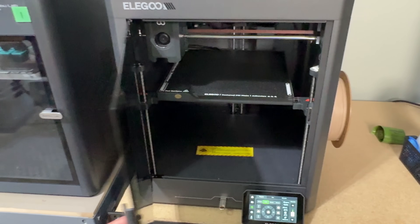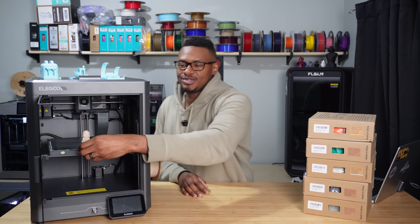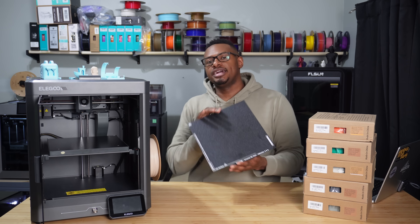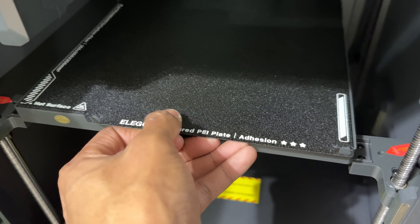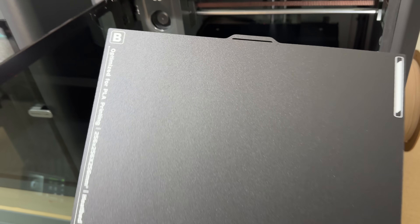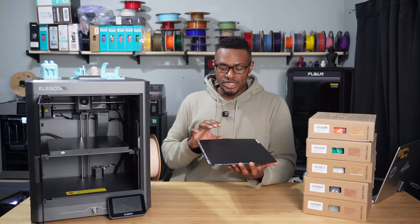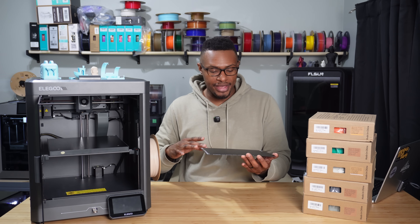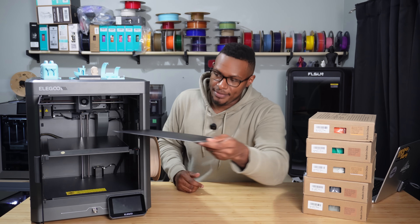So on this build plate I have a little Buddha, which we'll talk about later. The build plate is going to be 256 by 256, and it's actually double-sided, which is kind of cool. On side A you're able to print with your TPU, ASA, ABS, carbon fiber, and PETG — it has a textured surface. Then side B, which they helpfully labeled, is a smooth plate specialized for just PLA. That's a nice little touch from Elegoo and I'm happy with that.